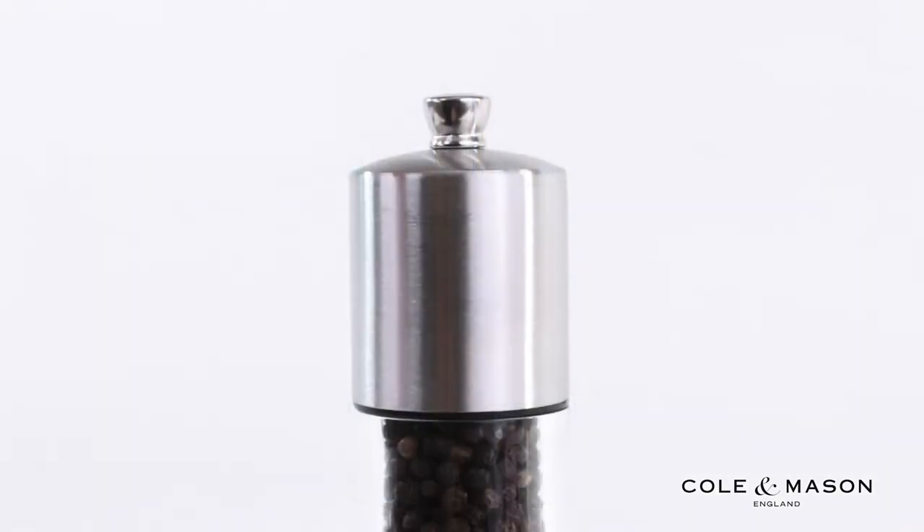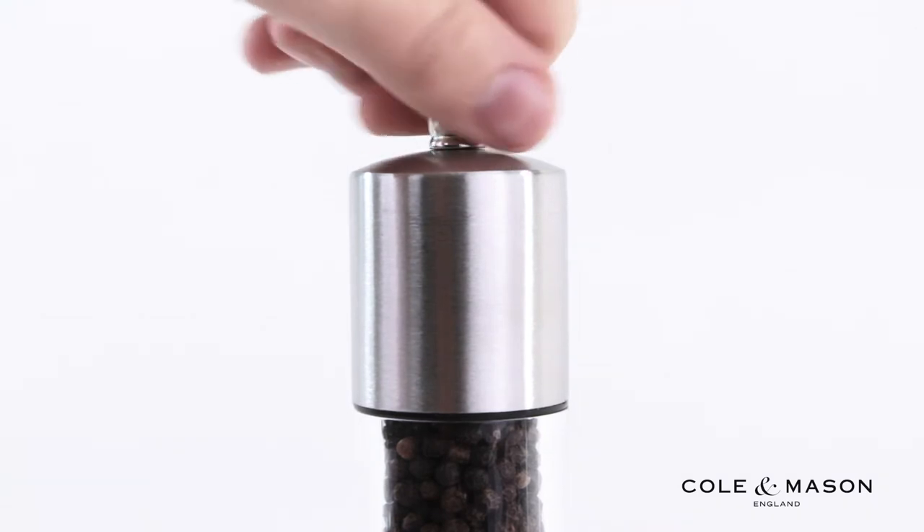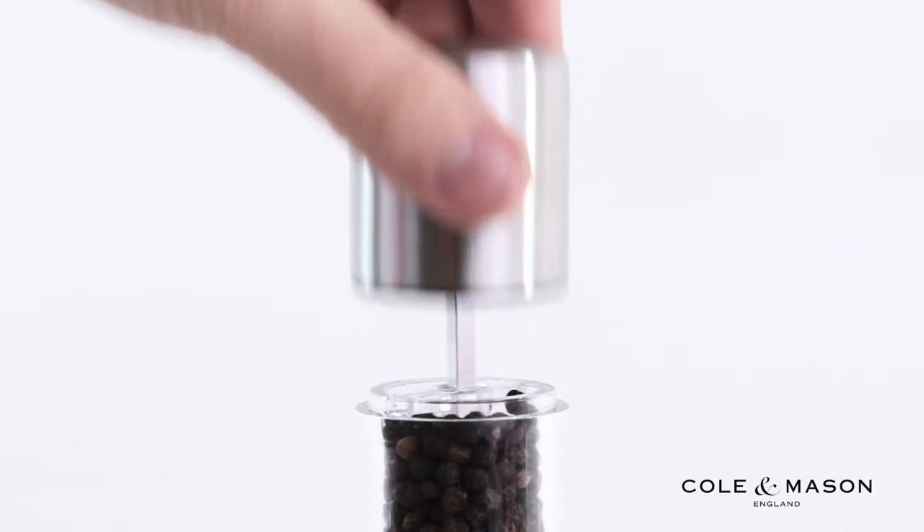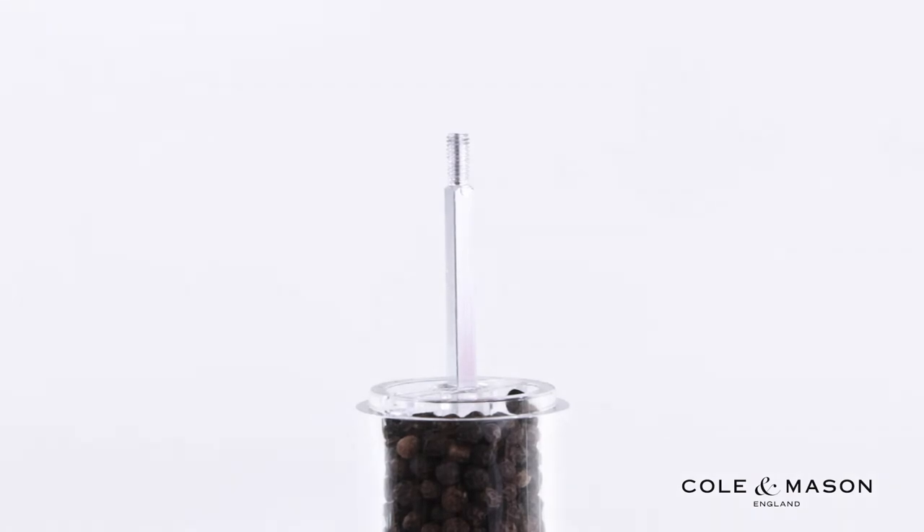To refill your mill, simply start by loosening the screw at the top of the mill. Next, remove the cap top, revealing the acrylic refillable chamber, and refill with your choice of spice.